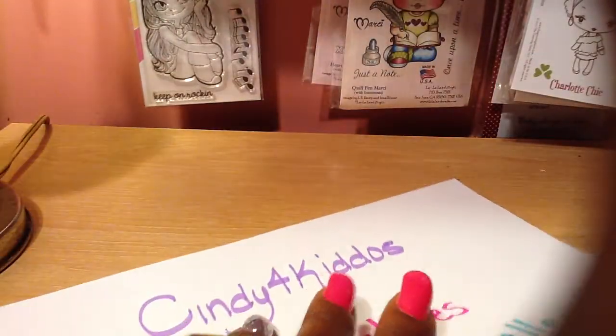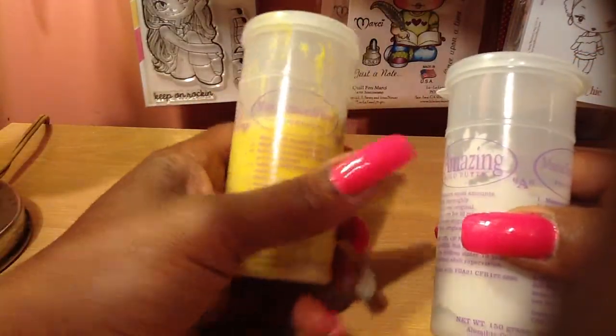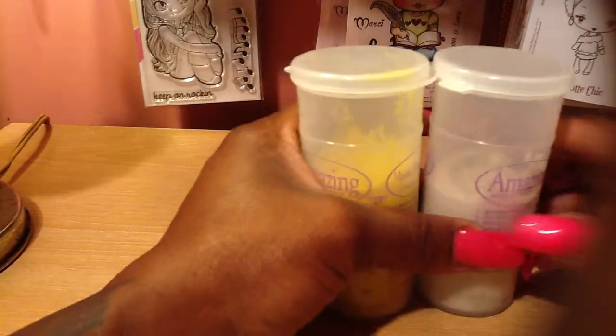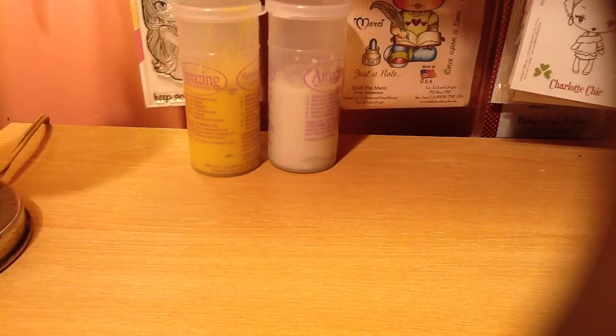So first, let me start with this — my molds are made from the Amazing Mold Putty, parts A and B. That's what I use to make my molds, and my molds are filled with acrylic — the type of acrylic you use for your nails.